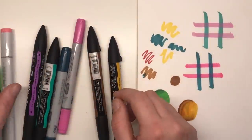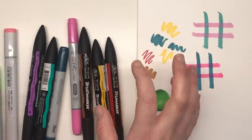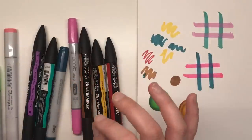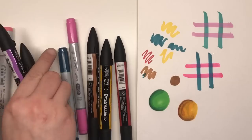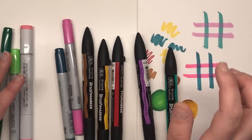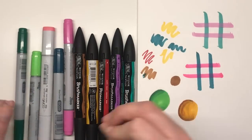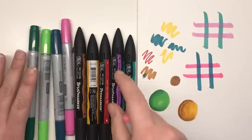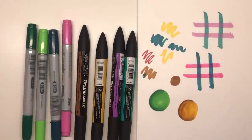I'm going to be leaving links in the description for the Copics and the brush markers — you can get them all open stock from Cult Pens, a really good place to buy from. They have open stock and sets of both the Copic and the Winsor & Newton, so a huge range to choose from. I really hope you've enjoyed this comparison — let me know in the comments your opinion and if you think the brush markers are better than the Copics or vice versa. Please give this video a thumbs up, subscribe to the channel if you haven't already, thank you so much for watching, and I will see you soon on Colour with Claire.